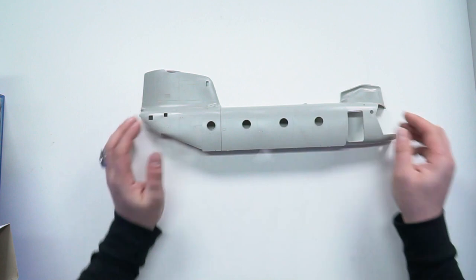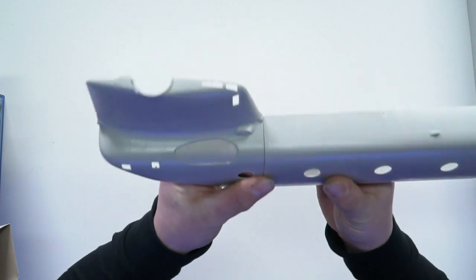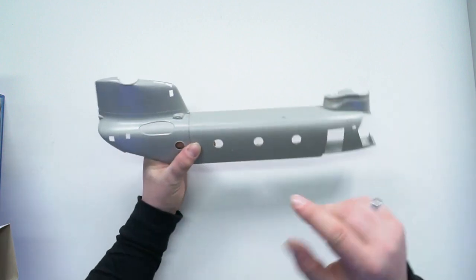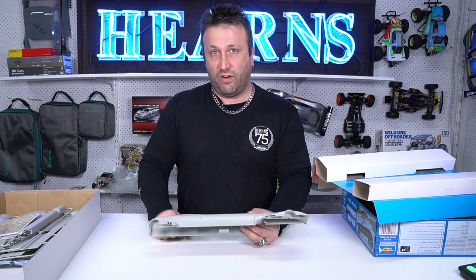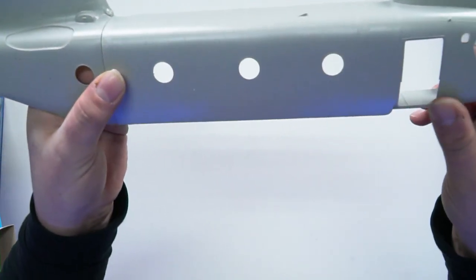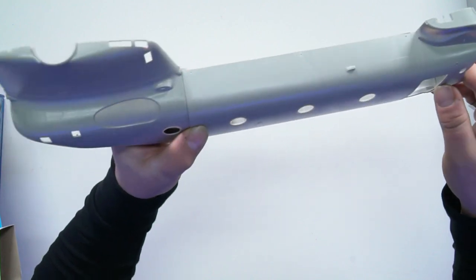When you put the main fuselage pieces together you can see this is going to be a pretty big model when it's done. There's a nice join there but you'll definitely need some putty. You can see the tandem rotor positions at the front and rear, and that's where the engines go. The exterior has slightly indented panel lines and rivet points — lots of realism in this one.